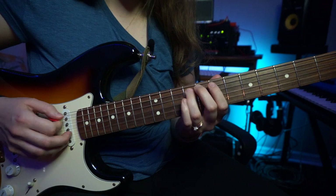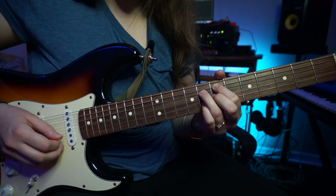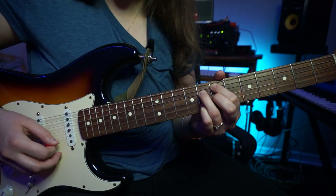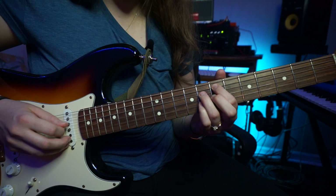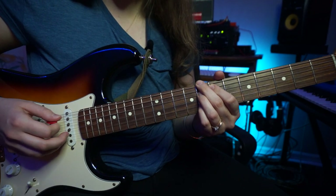Chromatic walk down. That's a C7 — it's actually a C9. You have E, B flat, D natural, G. You're just missing the root.